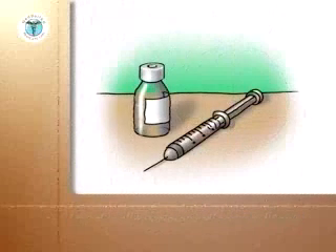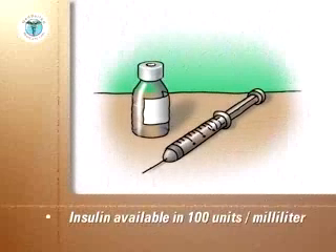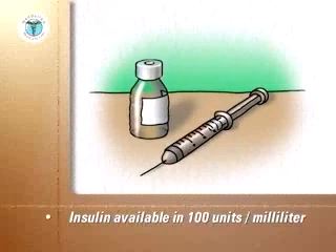The only concentration of insulin available in the United States is 100 units per milliliter. A milliliter is equal to a cubic centimeter. All insulin syringes are graduated to match this concentration.